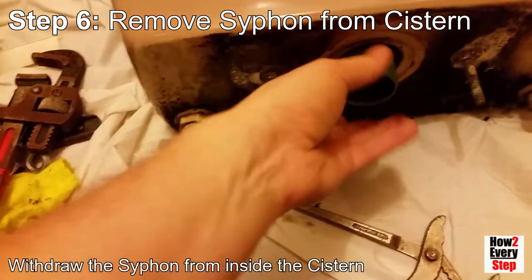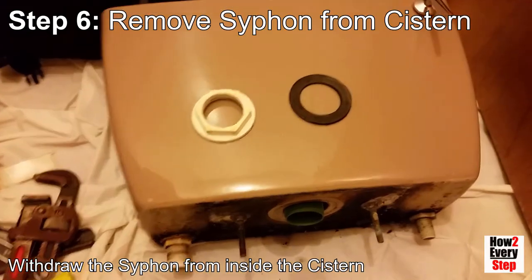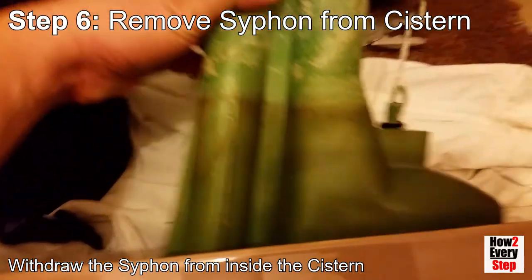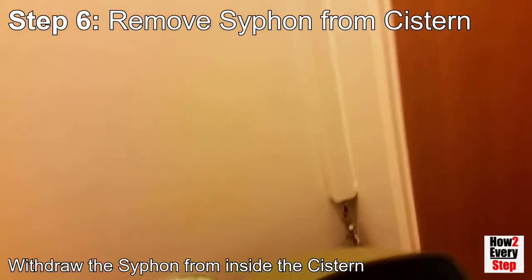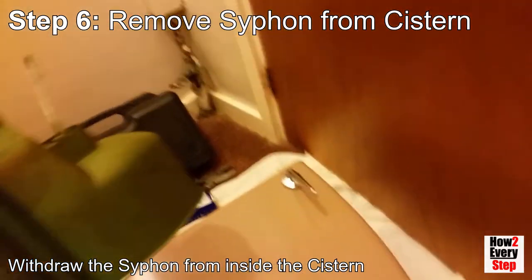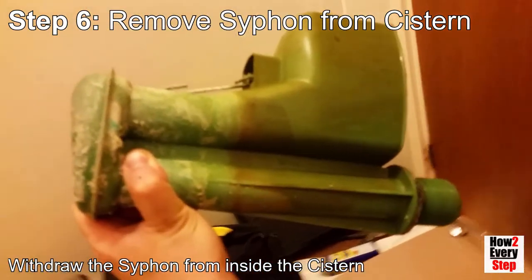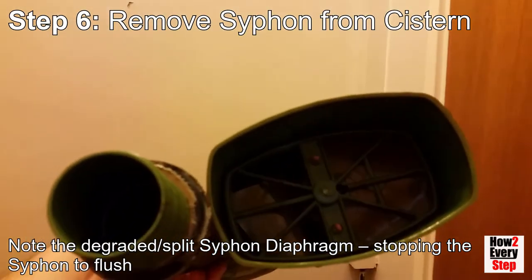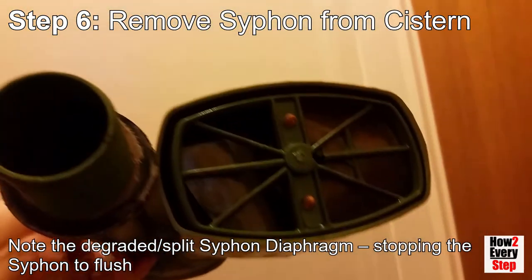Push the siphon base thread through the cistern hole and withdraw the siphon from inside the cistern. Note the split in the siphon diaphragm — it is this split that is stopping the siphon from being able to flush.